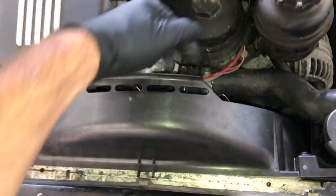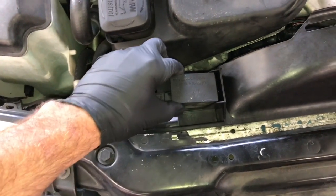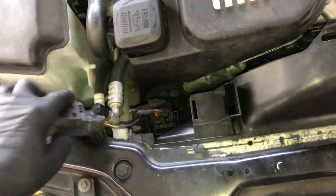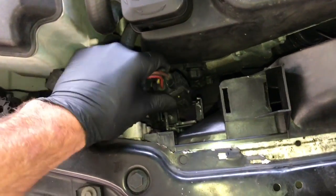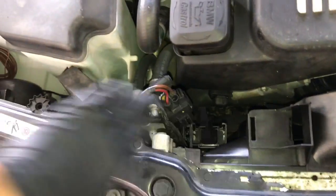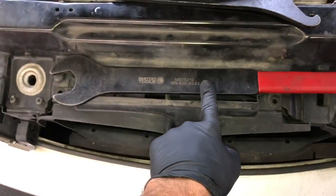Now we're going to work on getting the fan and fan shroud out of the way. The first thing is to remove this little module from the fan shroud — pull towards the passenger side, lift upwards, then push towards the driver's side and pull up. Tuck it off to the side. Next, get the AC condenser fan electrical connector out of the fan shroud by un-routing it — you don't need to unplug it, just pull it out and push it off to the side.